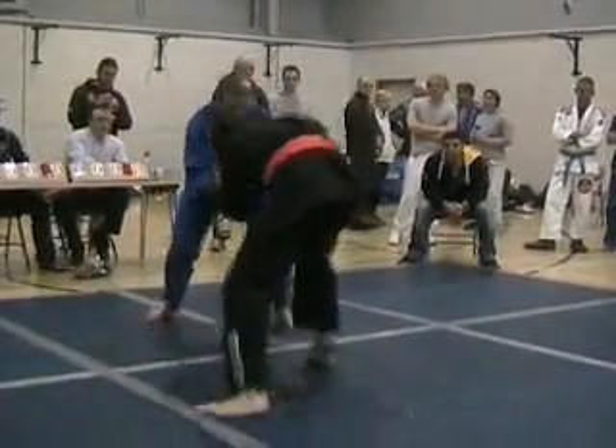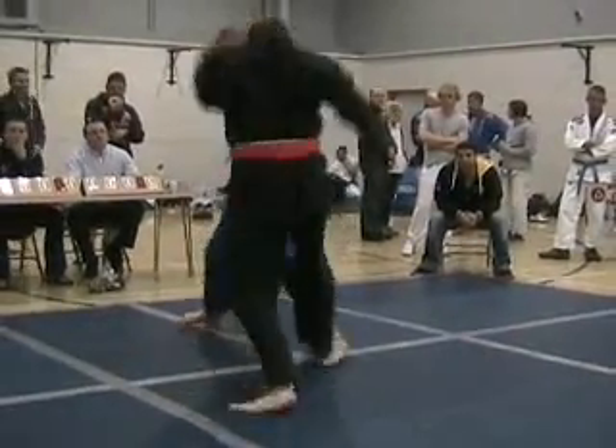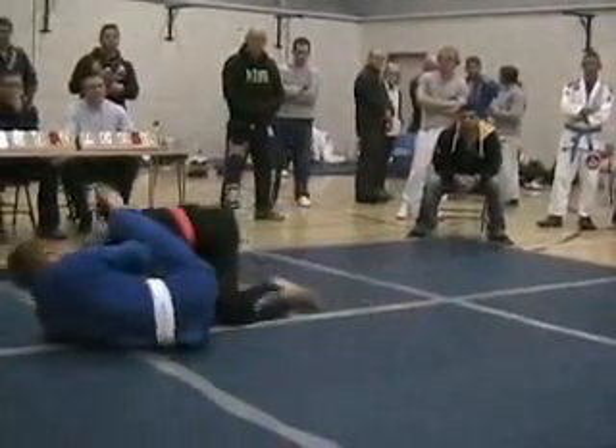Work your grips now. Get a nice tight grip on his guard. Nice. That's it.